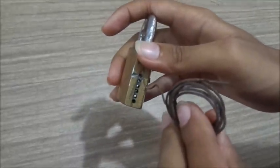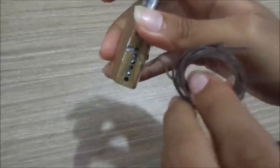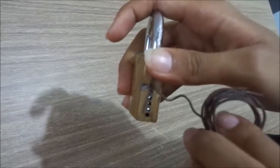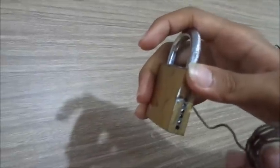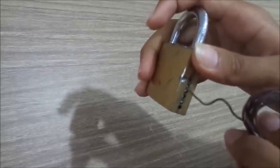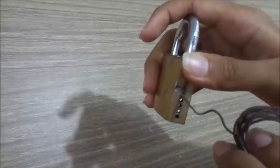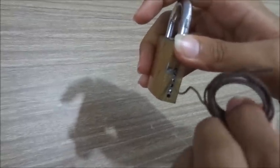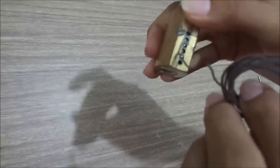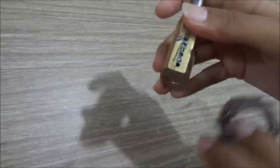First, you need to put the wire here in the first hole and press very hard. Let the stroke go inside. When you feel that the stroke of the first one has moved inside, put it on the second. The second should be pressed very gently — the second stroke should be moved only a little. Then, when this stroke is pushed, go to the third one. The third one should be pressed very hard and should go inside like the first one. When the third one goes inside, don't press the fourth one and fifth one — if you press these, your lock may disable or not be able to unlock.